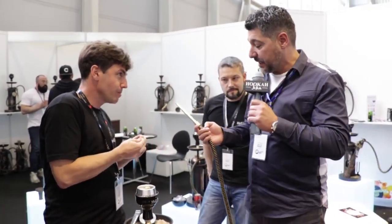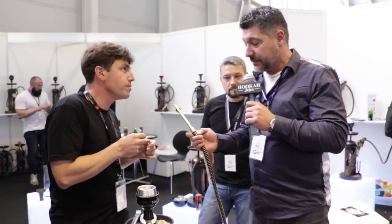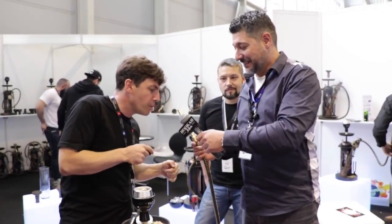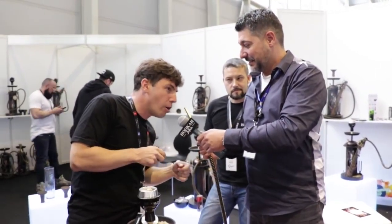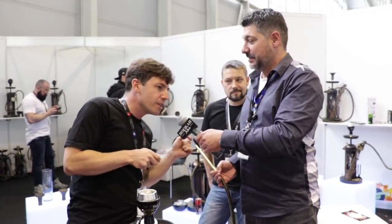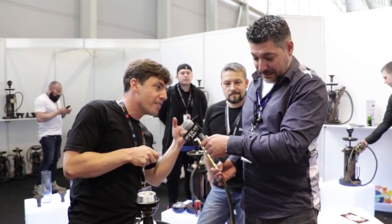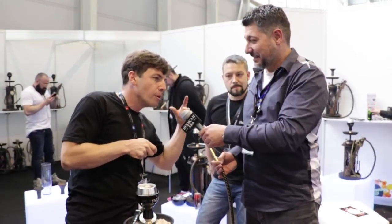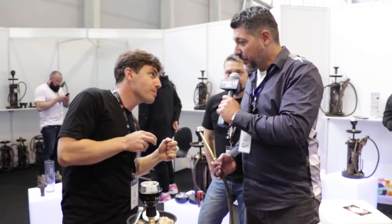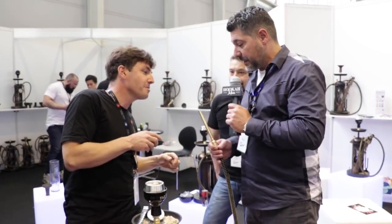In case you didn't understand — this hookah is leather and you said this is brass? Brass. And easy to clean? Yes, it's very easy to clean because we have our own hookah bar in Russia, and we always try to improve something in our products. Every time I smoke shisha, I think about how I could make it better, and I keep improving. So you're the designer? Yes. Beautiful work you have here.